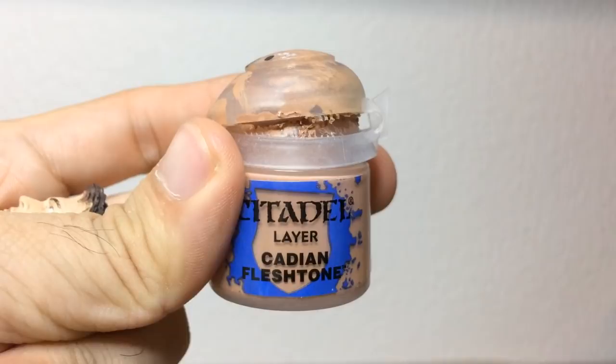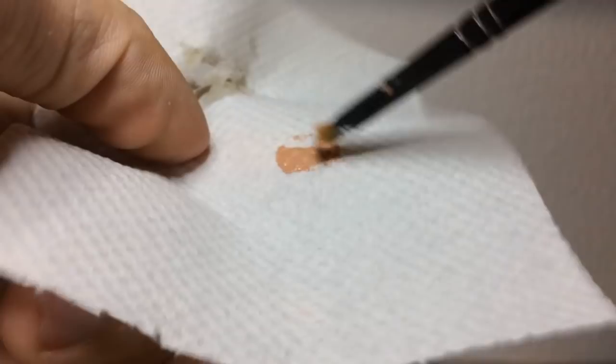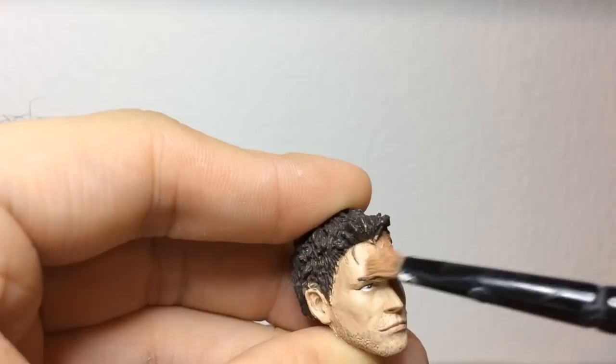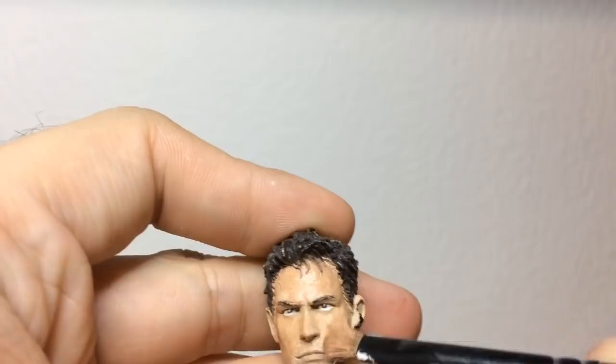What you want to do is take Cadian Fleshtone from Games Workshop, then just get a little paint on your brush. I'm using a dry brush and we're going to scrape off the majority of it so it doesn't get too gloopy. Now we have NECA Chris Redfield here who is quite pale, so we're gonna cover his face in a thin layer of Cadian Fleshtone. The reason I'm dry brushing it on is to avoid brushstrokes and to make the paint as thin as possible.